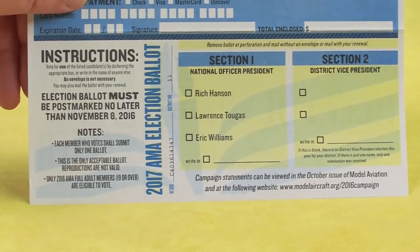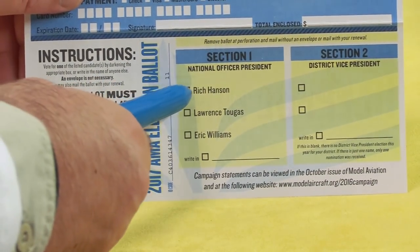Under section 1, use the ballpoint pen to darken the box next to the name of the candidate you are voting for. This is an election that will shape the future of the AMA. It's critical that you vote. Be a part of the process.